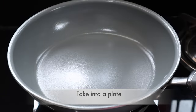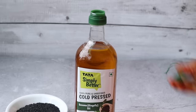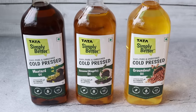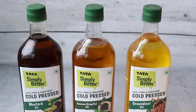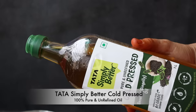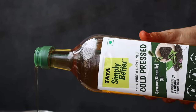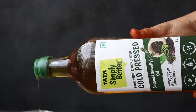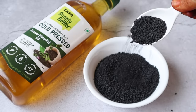Now we will use 4 tablespoons of Tata Simply Better cold pressed oil. Cold press technology is great, so it is a great experience. Cold pressed oil has great quality and is 100% pure. We will use it for this recipe.